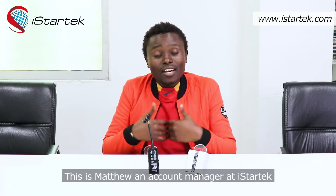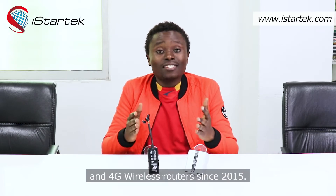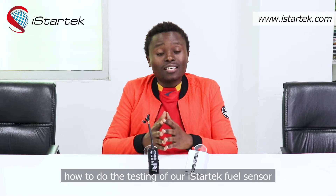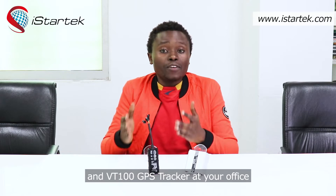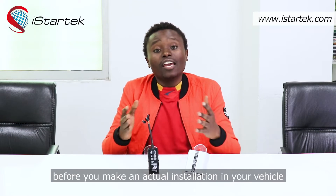Hello everyone, welcome to the iStraTech family. This is Matthew, an account manager at iStraTech. We are the manufacturer of 2G, 3G, 4G GPS trackers and 4G wireless routers since 2015. We are based in Shenzhen, China. Today we're going to show you how to do the testing of our iStraTech fuel sensor and VT100 GPS tracker at your office before making an actual installation in your vehicle.